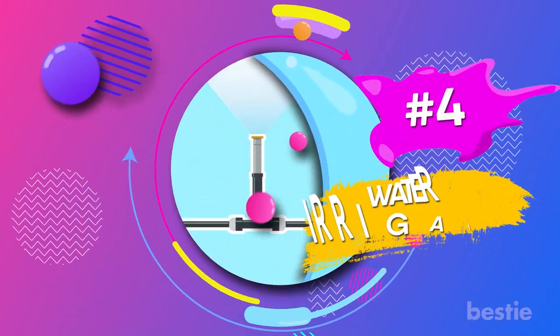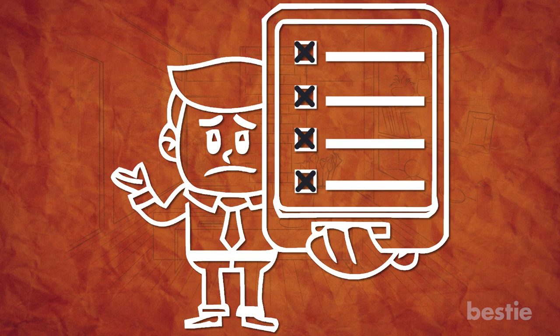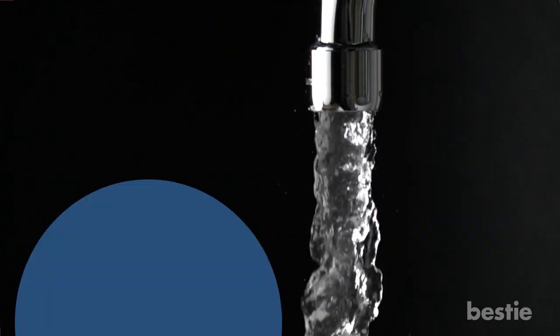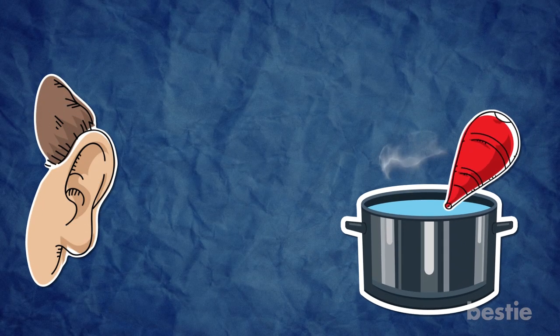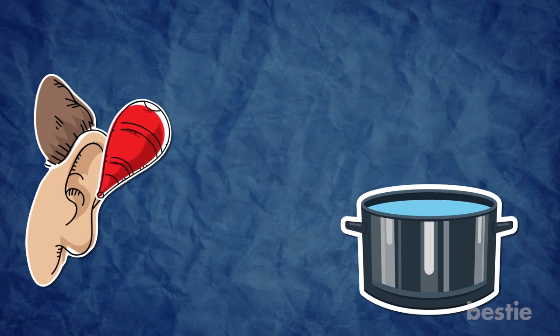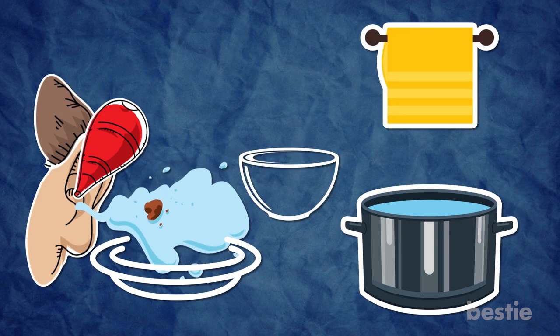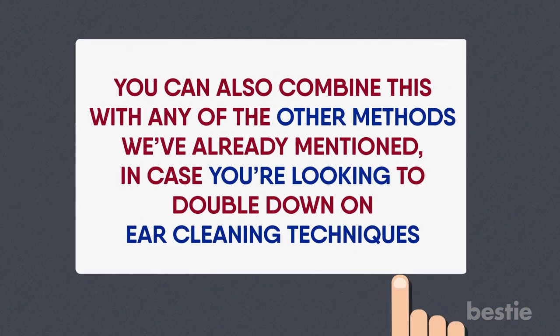4. Water Irrigation. If you don't have any of the above items on the list currently lying around your house, you can always just try to flush out the wax with some good old fashioned water. To irrigate excess wax from your ears, fill a small rubber bulb with warm water and gently squeeze it into your ear while allowing the water to run back out into a basin, bowl, or a towel. You can always combine this with any of the other methods we've already mentioned in case you're looking for a double down on ear cleaning techniques.